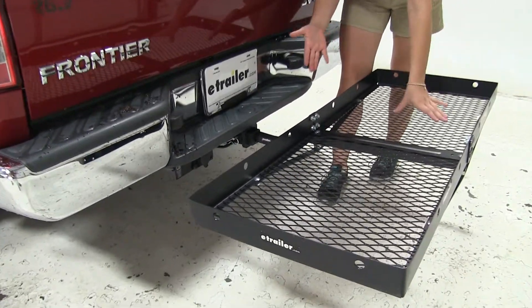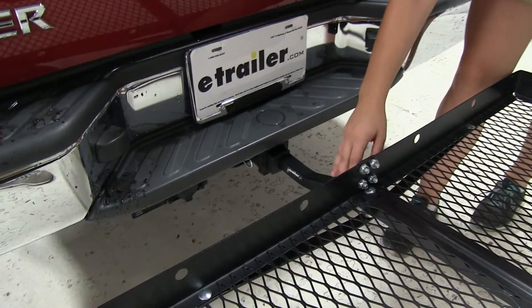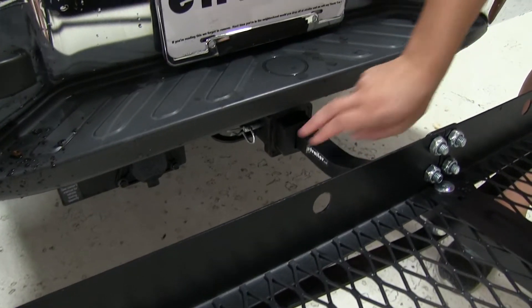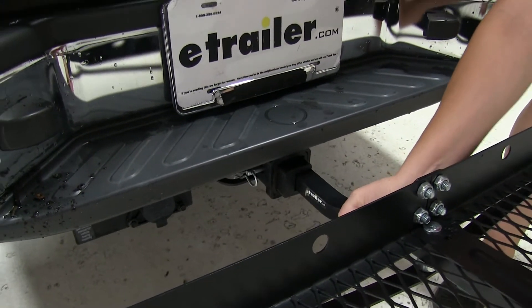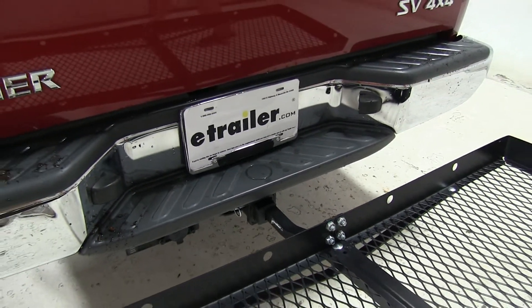As for our hitch, this is designed to work with both 1 and a quarter inch and 2-inch hitches, so you can use this one cargo carrier for multiple vehicles. It also comes with an anti-rattle bolt and clip, so it's going to keep a lot of the shake and play out of the carrier as you head down the road, so you should have an overall smooth ride.